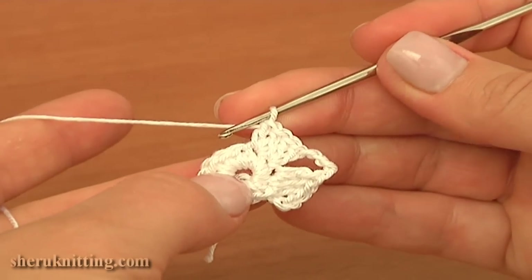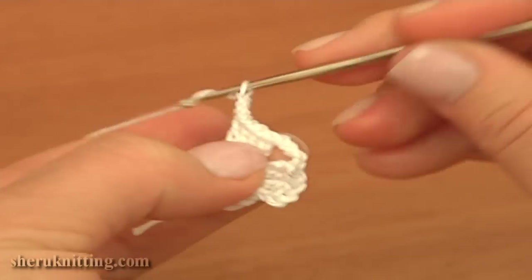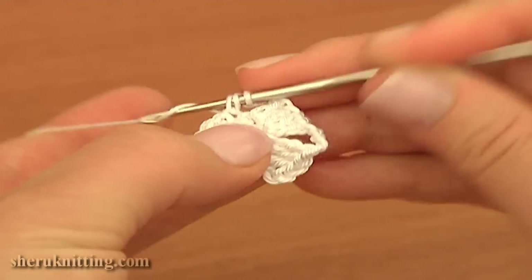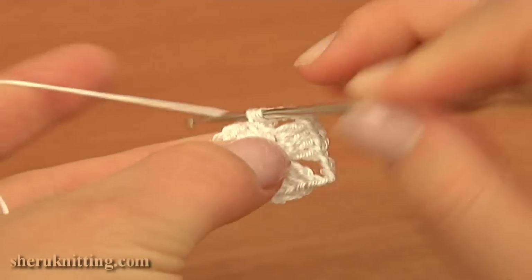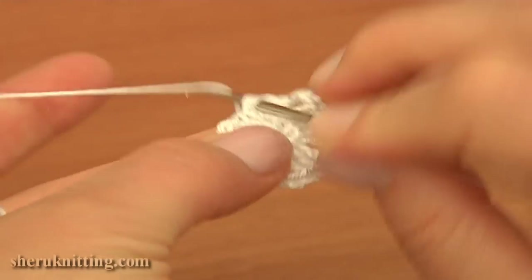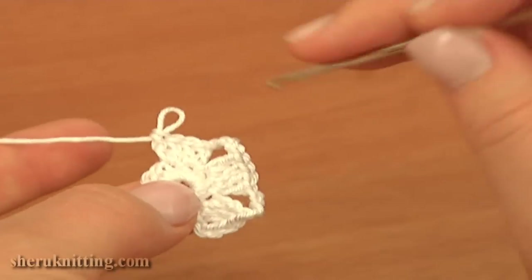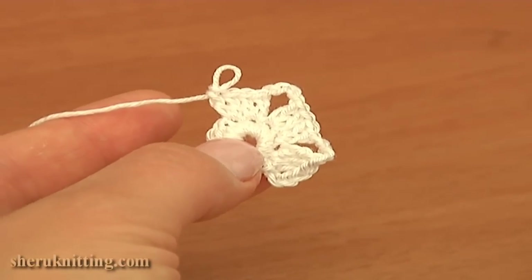Continue, repeat the same stitch sequence over again: chain four for the chain space — three, four — then work two double crochet stitches into each of the next two single crochet stitches of the previous round. Keep repeating the same stitch sequence till the end of this round.